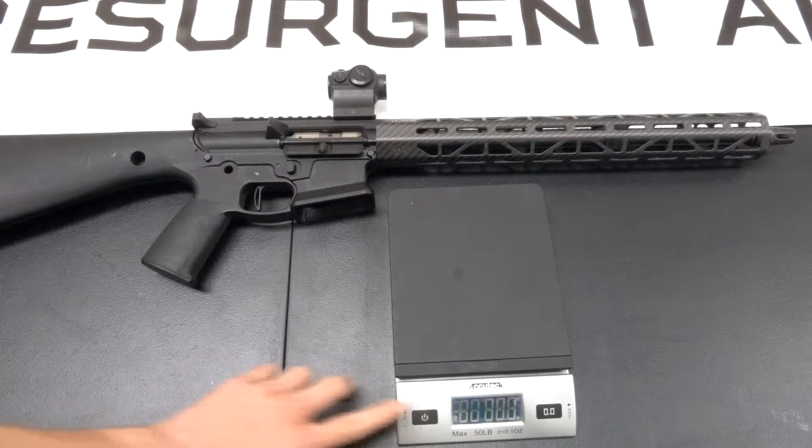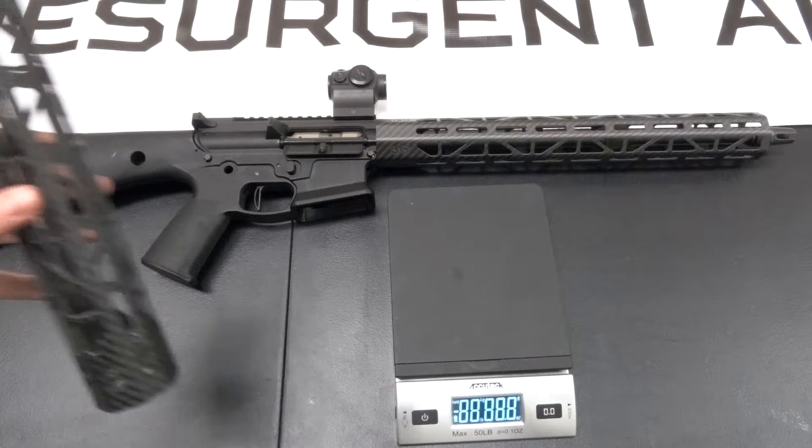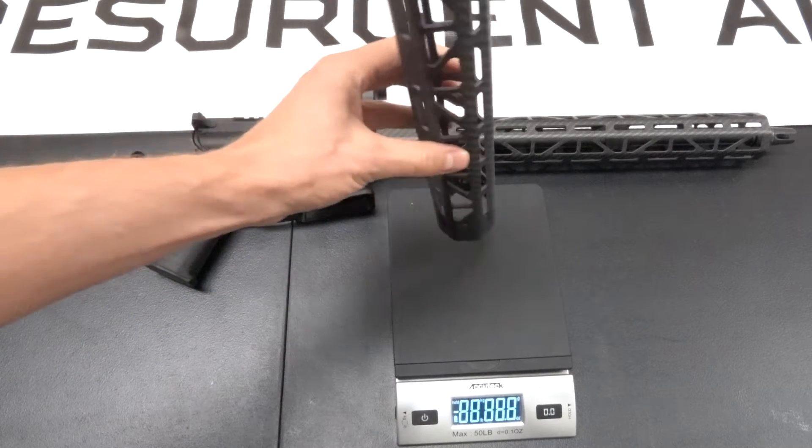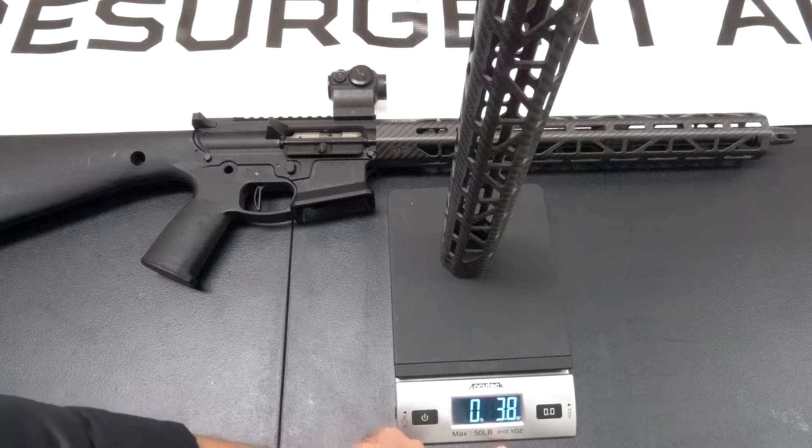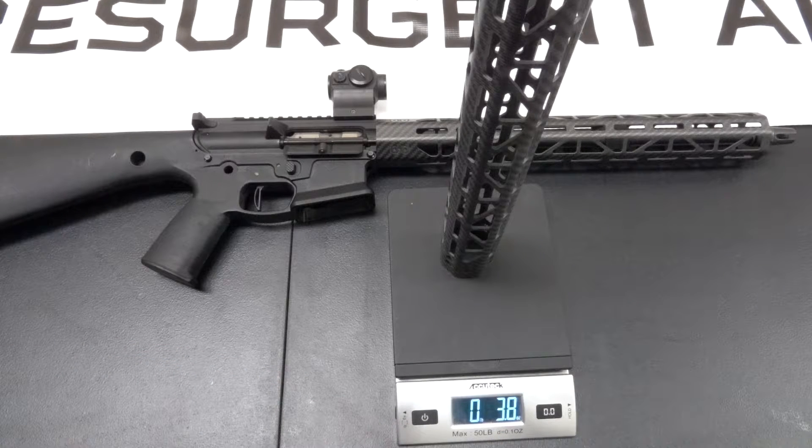Carbon fiber, of course, is super lightweight. This is a 15-inch handguard, and the handguard on its own lands at 3.8, 3.9 ounces. So with barrel nut and mounting hardware, you're still going to be around a mere 6 ounces.